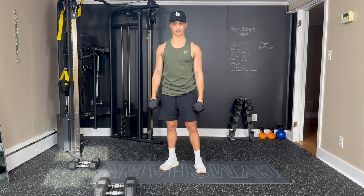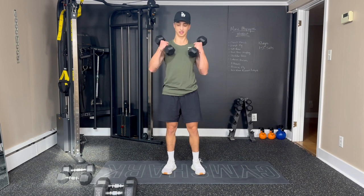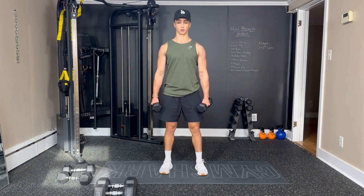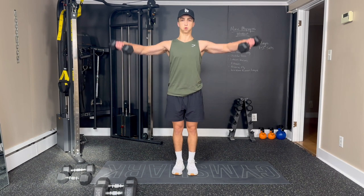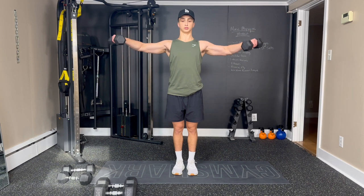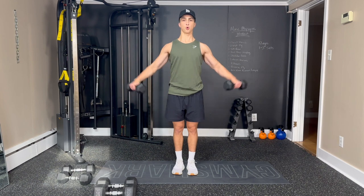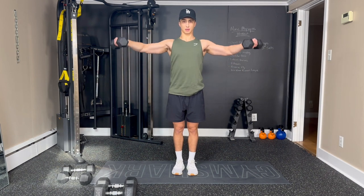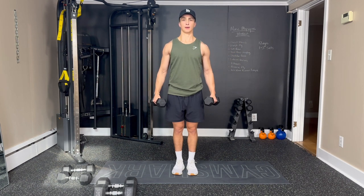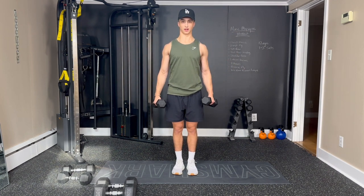Now we're moving into lateral raises — twelve reps. Going to go a little lighter for these, as smaller muscles can usually handle a little less weight than the bigger ones. We're trying to bring our pinkies up to the sides. One, keep that chest up. Two, three, a little bend in the elbow. Four, five, six — try not to rest on the legs, keep them within that window. Seven, eight, keep the muscles working. Nine, ten, eleven, and twelve. You're done.